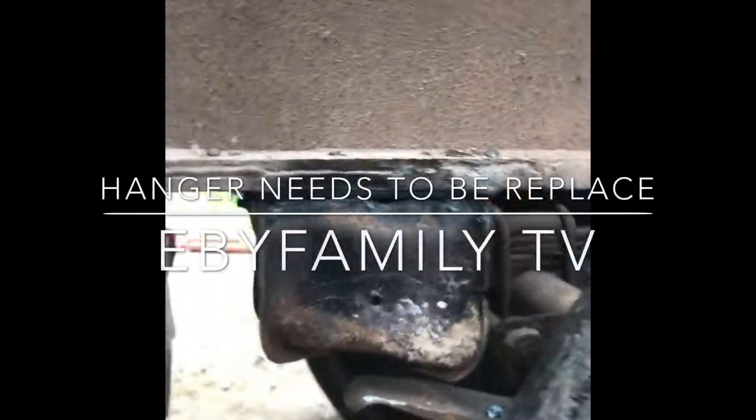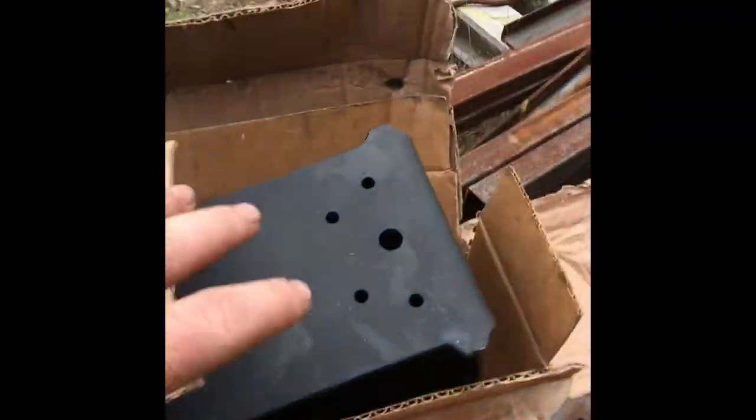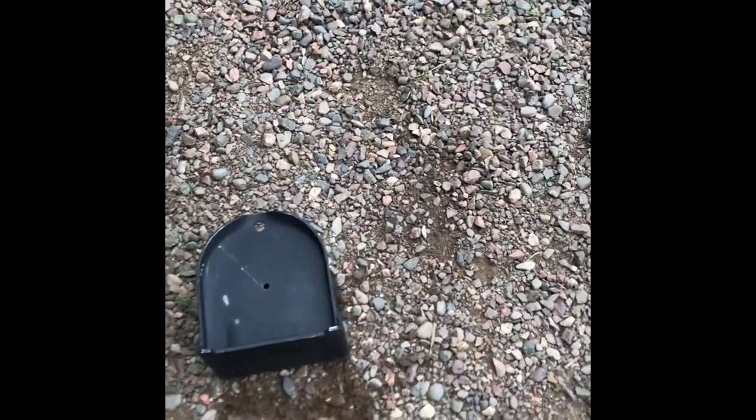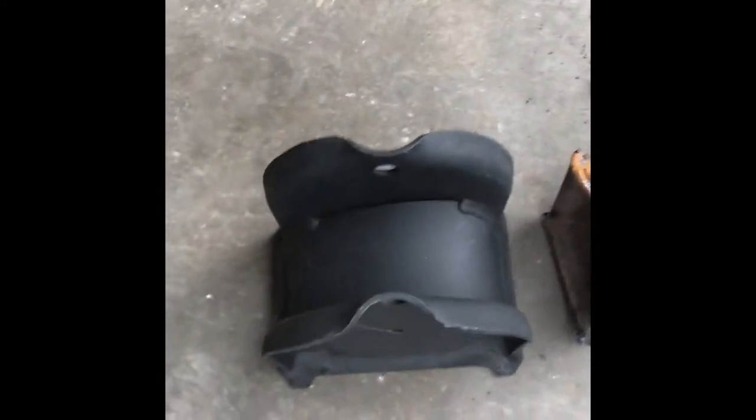This morning I got this hanger to replace it — a bolt came out of there and the spring popped out and bent that. I started torching it already. There's the new hanger. I got it torched off and ground down. That's what it's supposed to look like.